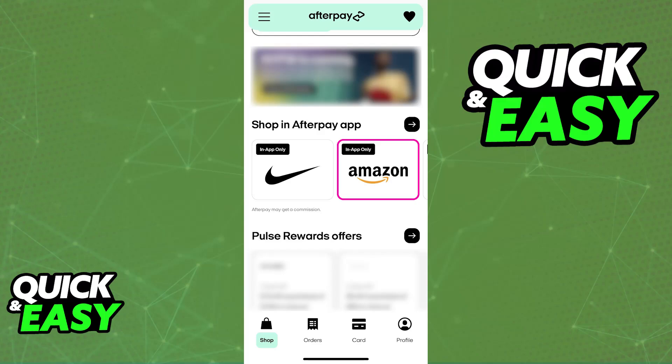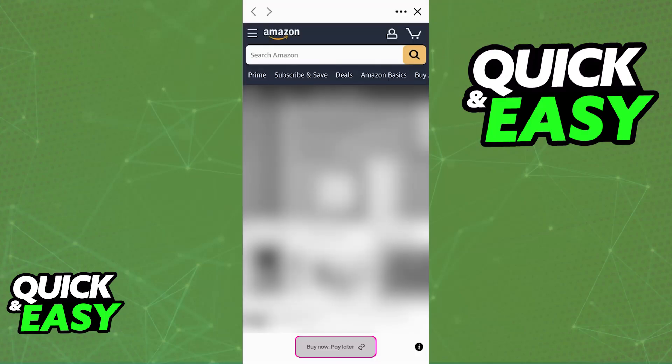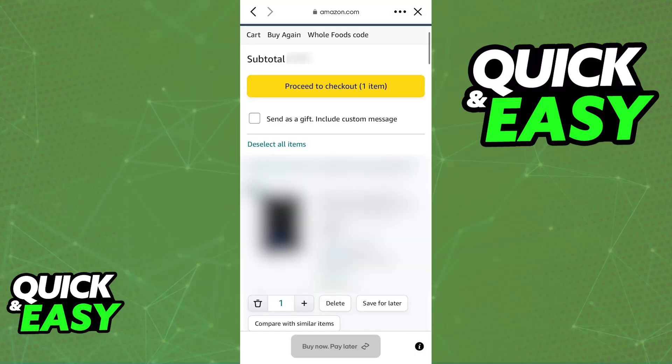On the app, tap a specific store. You will then be redirected to the store where you can browse through all of the items, add them to your cart, and proceed to checkout with buy now pay later. Once you see the button below, you will be able to tap that option.